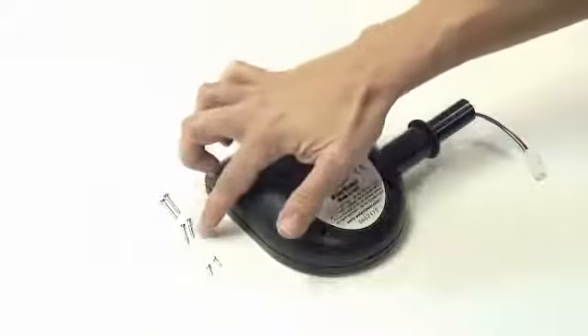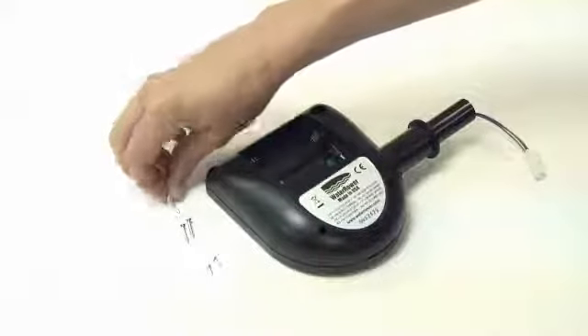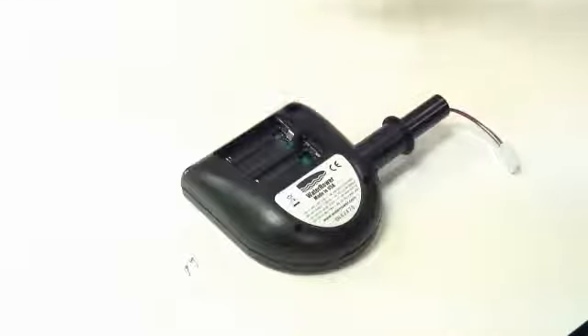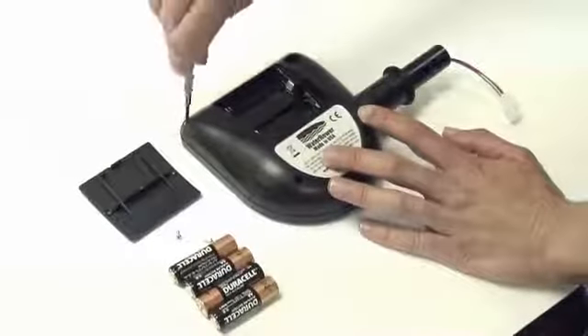When replacing the screws, please note there are three sizes. The larger screws fit into the bottom of the back plate. The medium size screws fit into the top, and the small screws are for the battery cover. Tighten the four back plate screws.